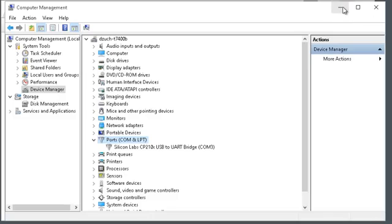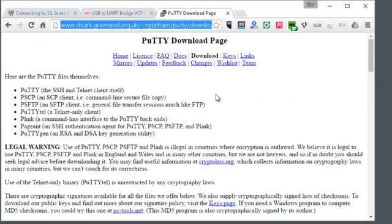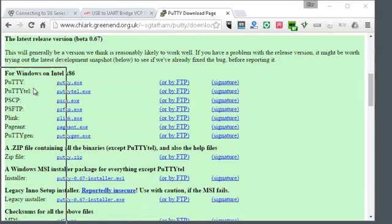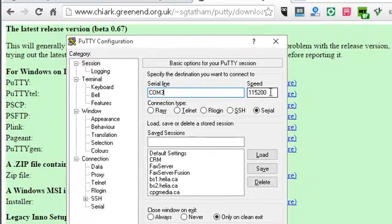In this case it's COM3. With that information we can download and install PuTTY. The PuTTY homepage looks like this, and under Downloads you find the appropriate download that you need. Once it's installed, on the main page we need to put in COM3, which we got from Device Manager, and then the speed is always 115200.